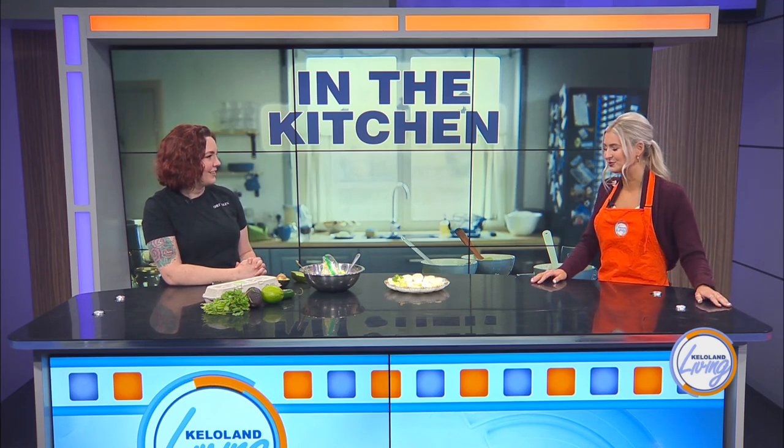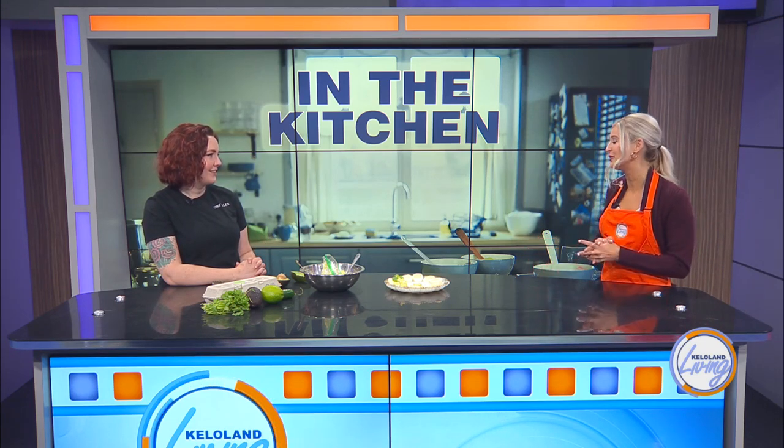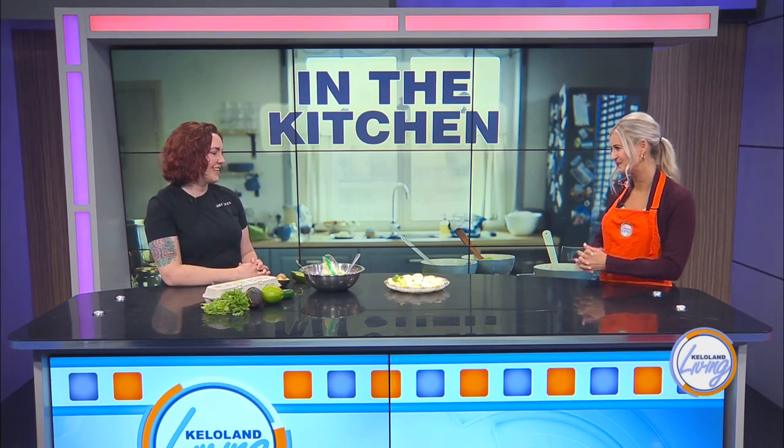What a fun way to eat guac! This looks absolutely delicious and it's so unique. Thank you so much, Chef Ellen, for coming in and teaching us how to make it. Thanks for having me.